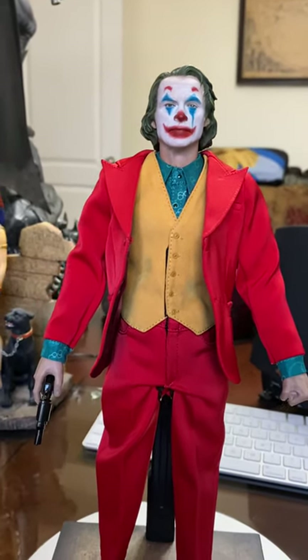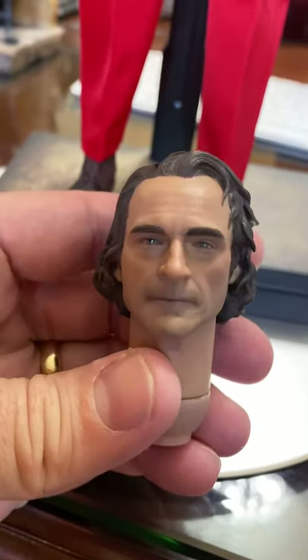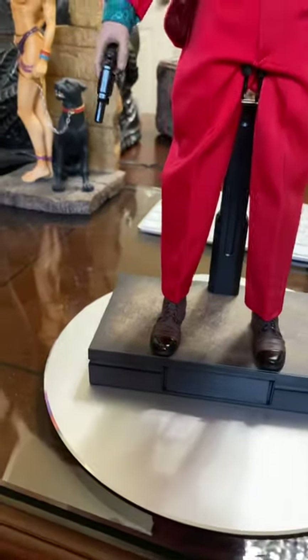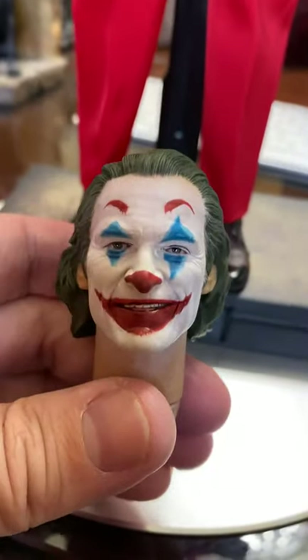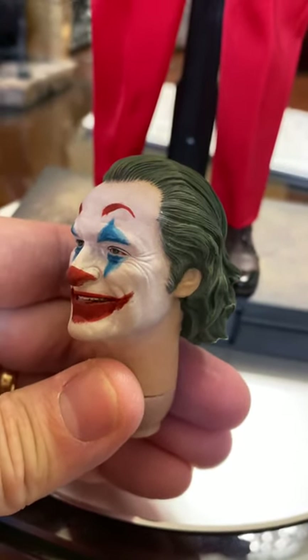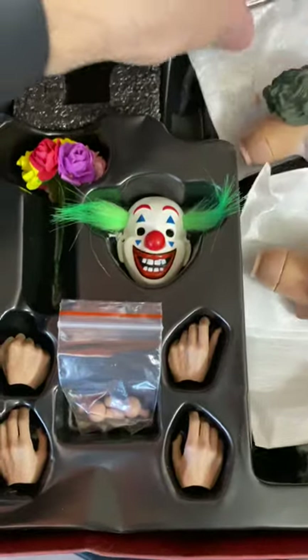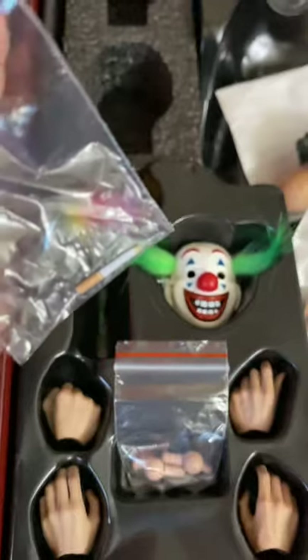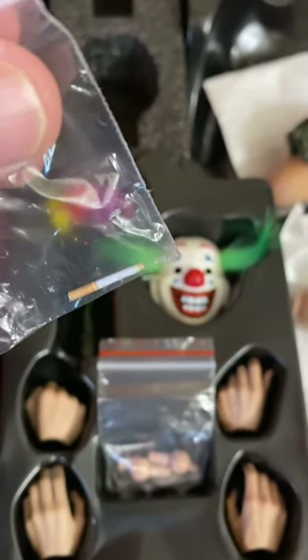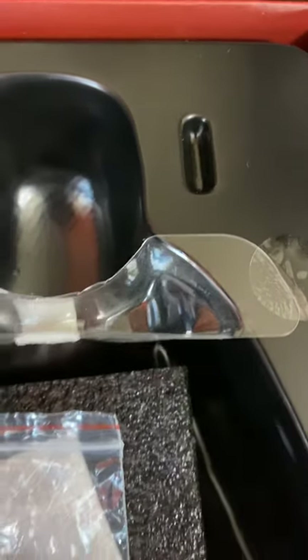The head sculpt comes with two other sculpts — you have the plain face with no makeup, and also another face with the clown makeup with him smiling. You can see a very clean job on the paint. What else you get in the box? You get four other hands, you get the clown mask, flowers, and you get the cigarette — which you have to be careful with because it's really just a little piece of paper that you could easily bend or damage. I'm not going to pose it with this because of how small and thin it is. It was supposed to be in a little spot in the packaging, and when I opened it up, it wasn't in there — it had fallen in the box and I ended up finding it behind the clown mask.